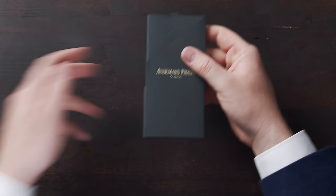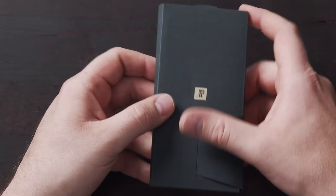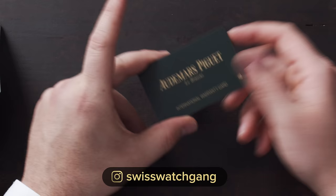Before we get to the watch, I want to show you what else is in the box. You can see we have a few pieces of paper here. There's the AP logo on the front side as well as on the back side. On the side it says Caliber 3120 and Caliber 3129. What's inside is the warranty card, and you can also extend the warranty online — I think you can get up to five years of warranty with AP, which is really cool.